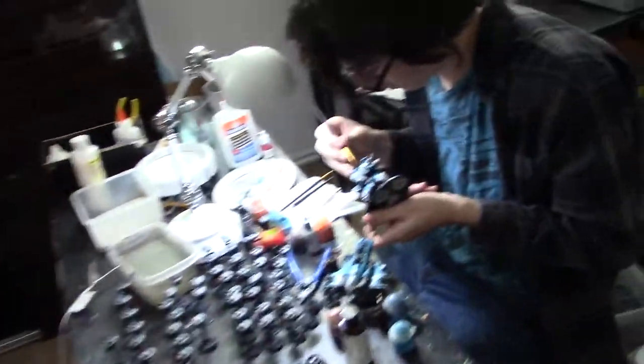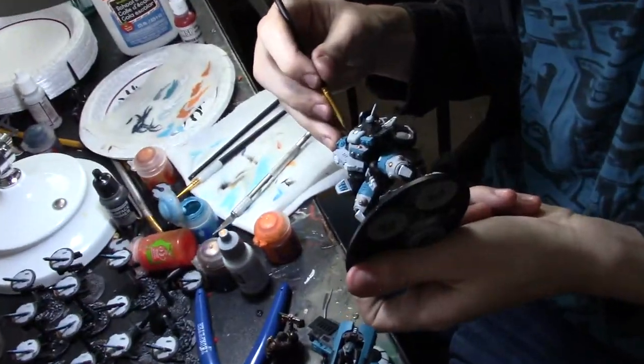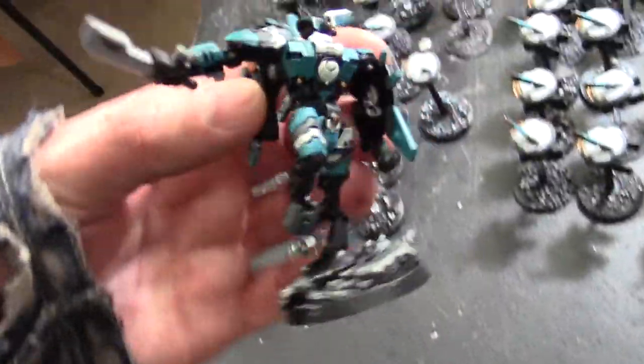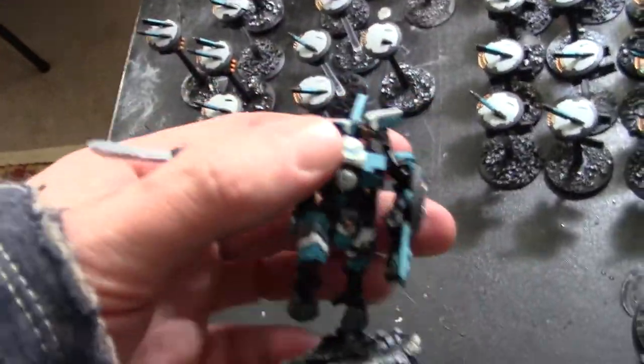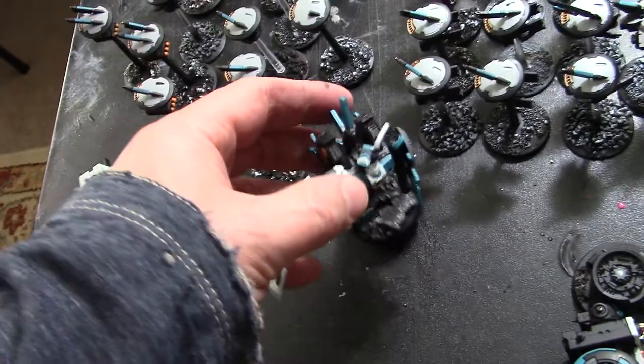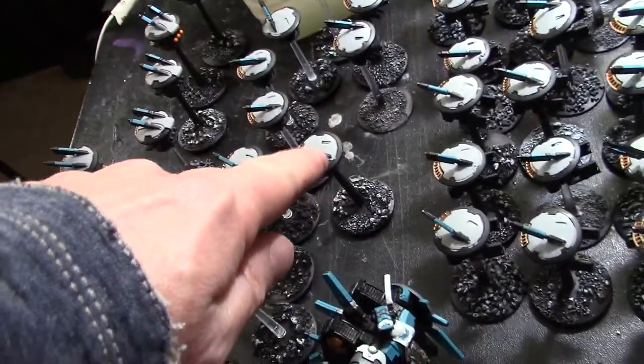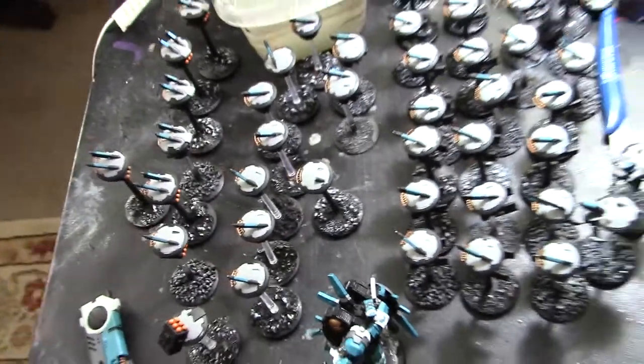Jonah here is touching up this Tau army, quite expertly I might add, using specialty things. Tons of drones. And here's this commander guy. This army is like 90 percent done, maybe even more. Hey, look out for stuff like this — that little thing needs to get replaced for bits.